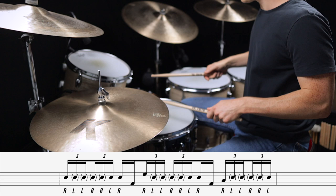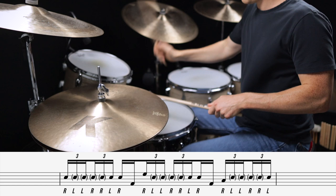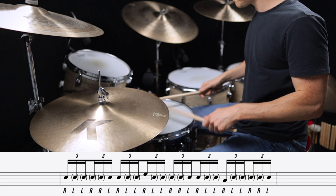Now we're going to move into some triplet based fills. Fill number five uses the six stroke roll as the lick. Fill number six also uses the six stroke roll but adds a three note grouping to the end, which changes the feel and sounds really cool when you play it across the entire measure.